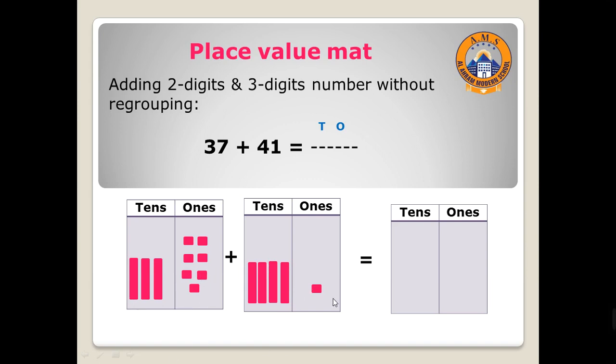Here we have seven and one, so I will draw seven ones: one, two, three, four, five, six, seven. And one. Now can you tell me how many ones? Yes, excellent — eight! So I will write here eight ones. Then move to the tens column — we have three.